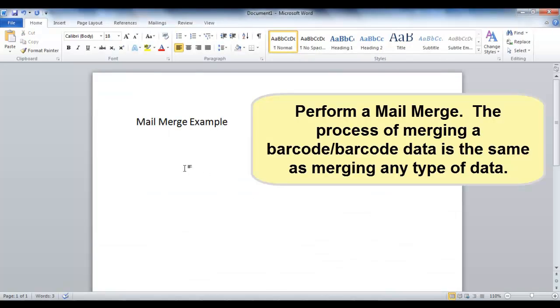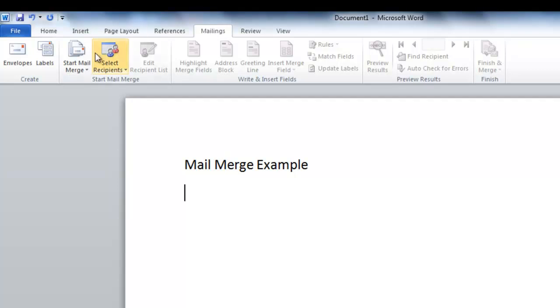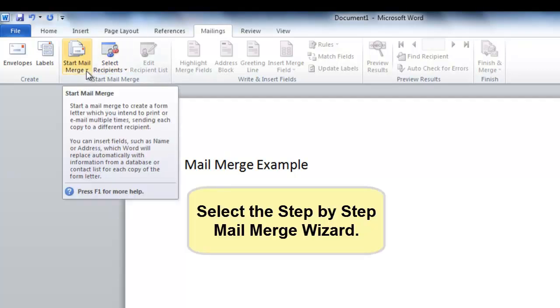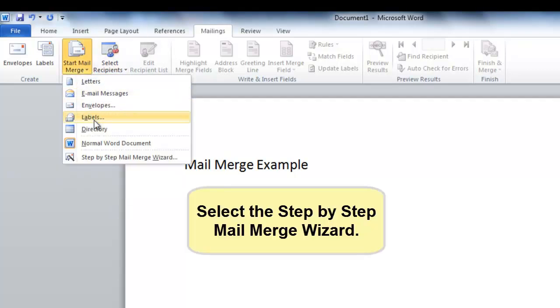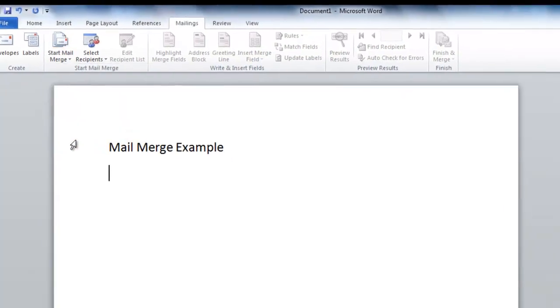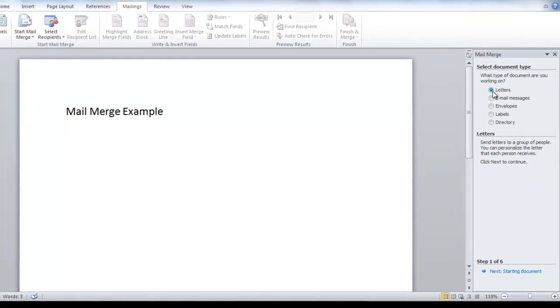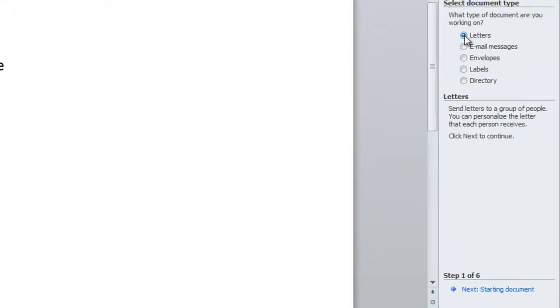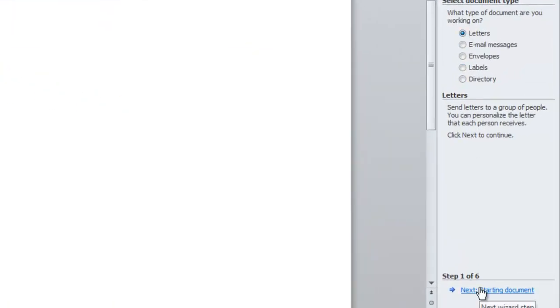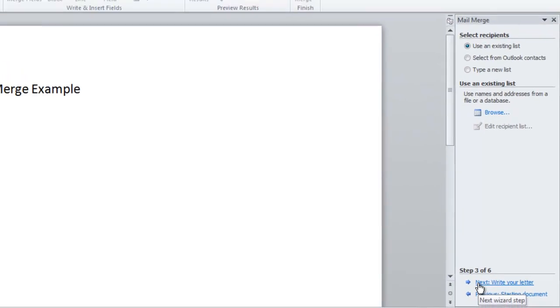Perform a mail merge. The process of merging barcode data is the same as merging any type of data. Start mail merge, and in this example, let's use the step-by-step mail merge wizard. Follow the steps in the lower right panel and proceed to step 2. Work step-by-step using the mail merge wizard to ensure that the merge is properly executed.